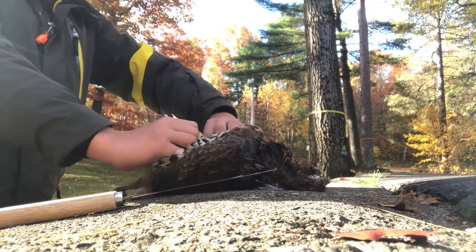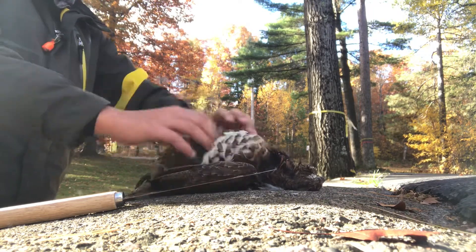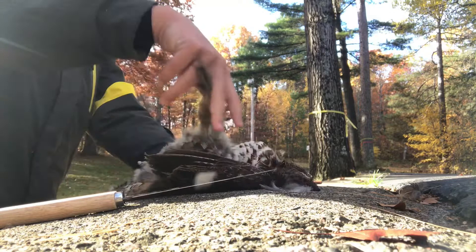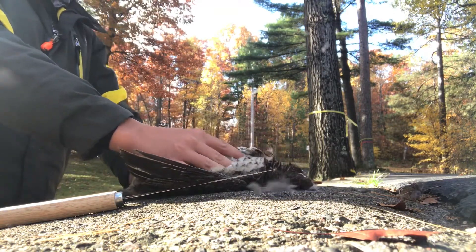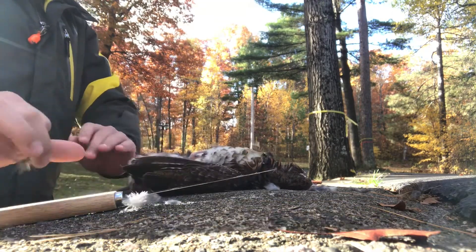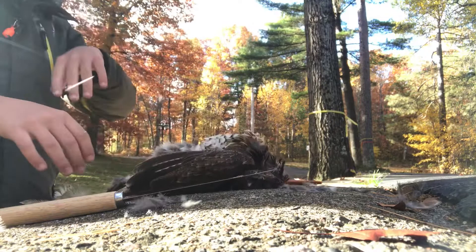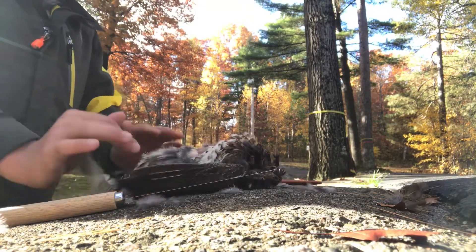And then you just tear the skin back off the breast, so that you can see it all nice and good — you can see the whole breast, the whole thing of breast meat. I got a good shot off on this guy, so there's no pellets or anything in the breast. You want it to look like that.